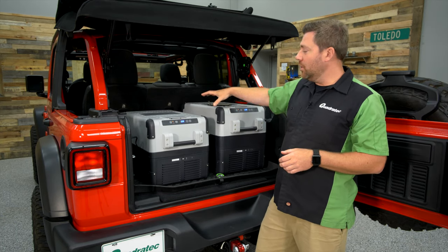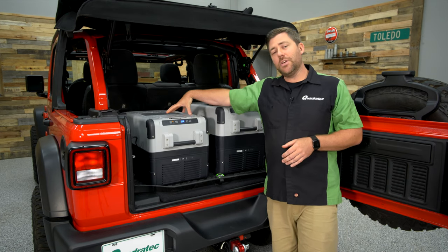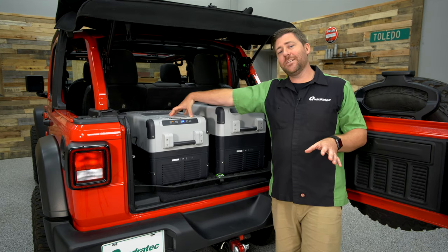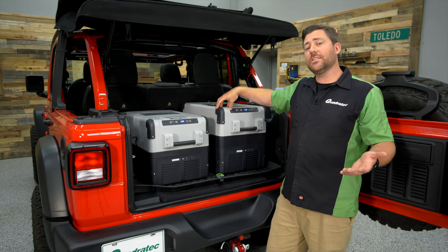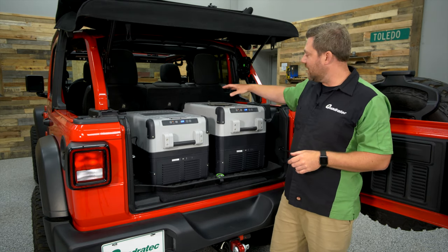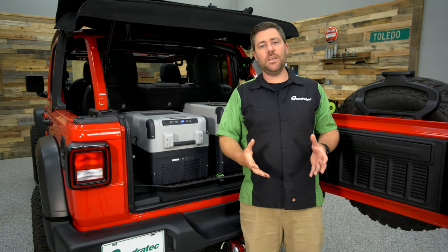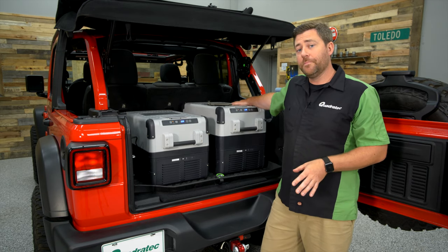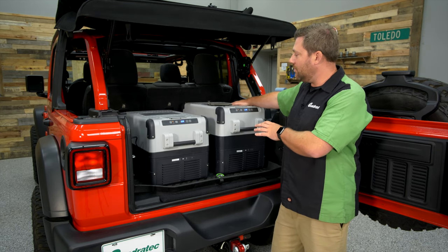The smaller 35W model offers 32 liters of capacity, that's about 47 standard-size soda cans. Moving up to the 40W model increases that by six liters to 38 liters, with capacity for up to 60 standard-size soda cans — a nice bump in storage with the same footprint, making both great choices for the back of your Wrangler Unlimited.